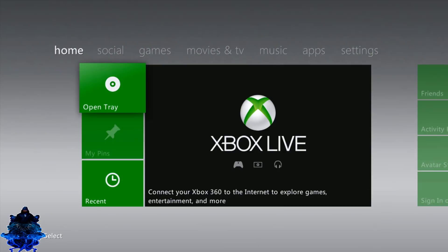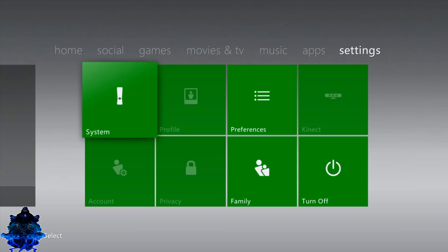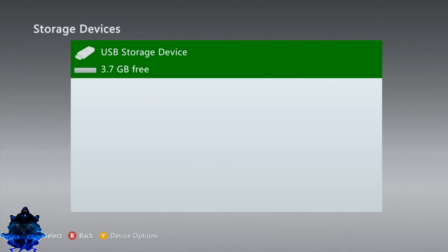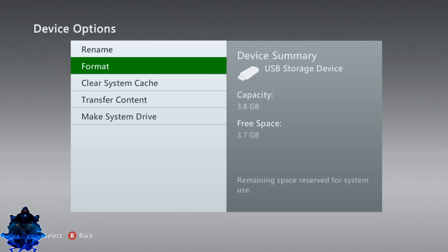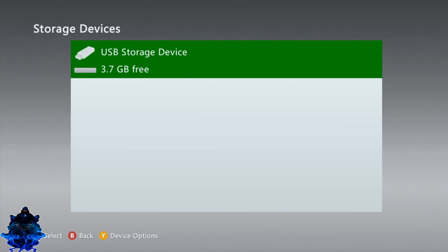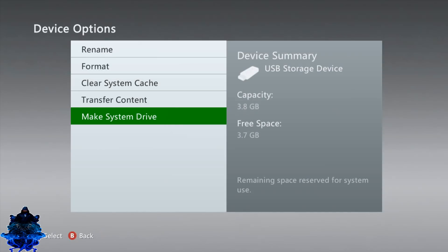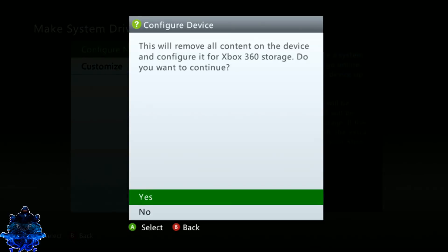We just turned off the console and removed the hard drive, so make sure your USB stick is still plugged in. Go to Settings, go down to Storage — as you can see we have the USB drive only. My USB drive is formatted to FAT32. Press Y, and we are going to format the USB drive. Once that's done, press Y again, go down to 'Make system drive', and choose the top one — 'Configure now', then Yes.